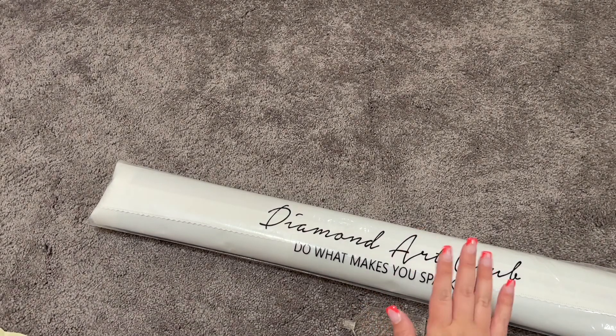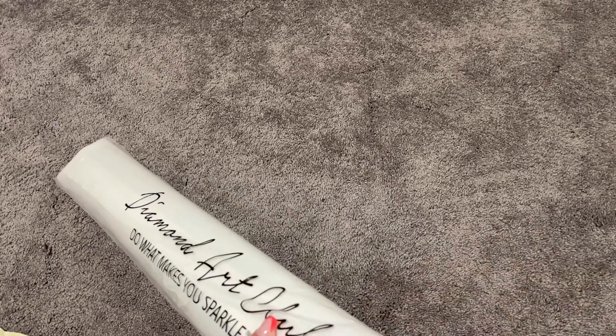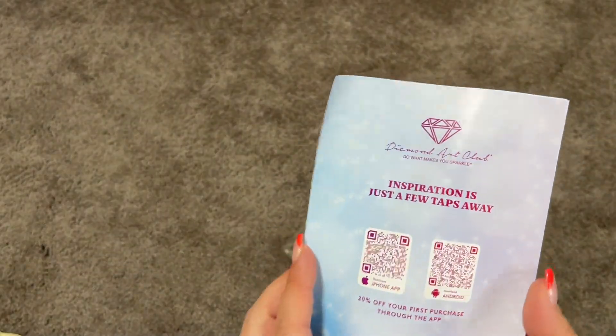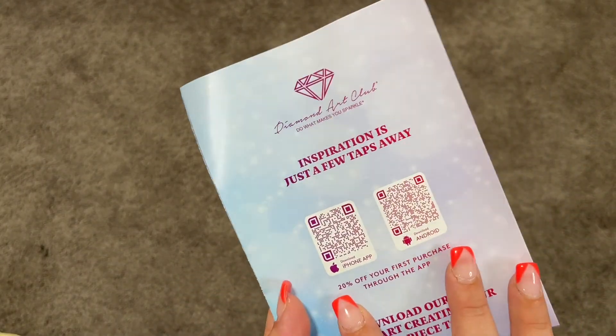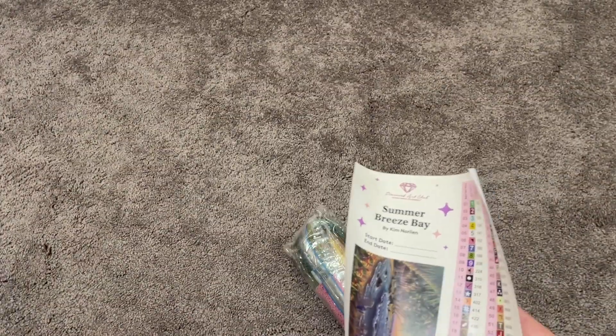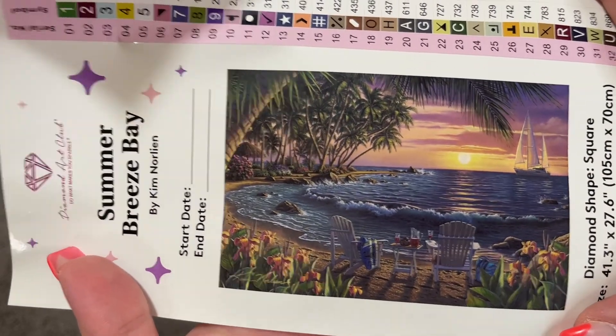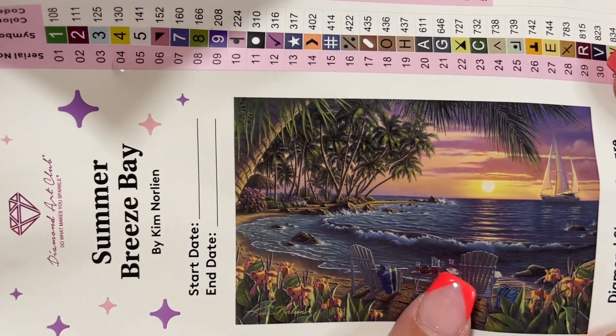Let's take a look at what's inside this bag — that's the fun part. We have our little insert with QR codes to take you to the app. If you head to the app and it's your first purchase, you'll get 20% off. There's a thank-you code and instructions. We also have a log book sticker — this is what I use in my log book with a start and end date and a larger image of the artwork.